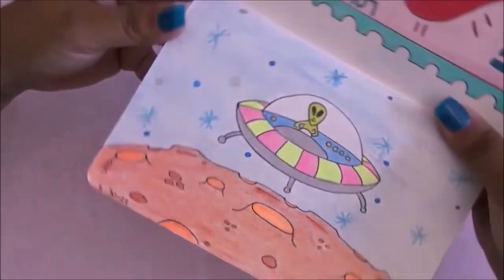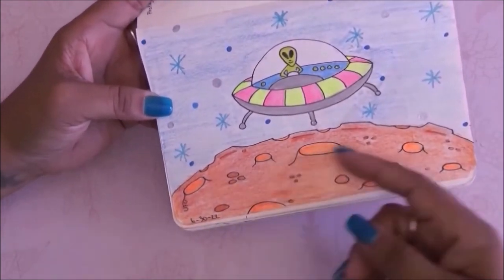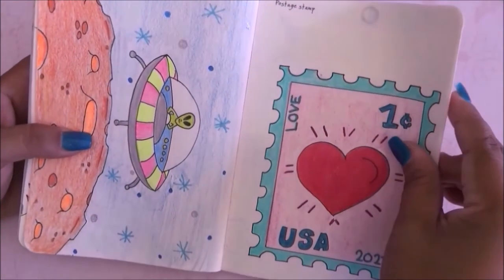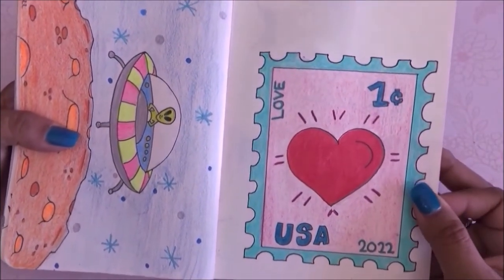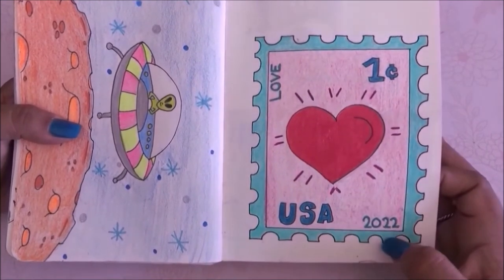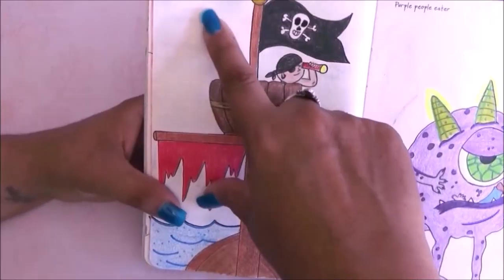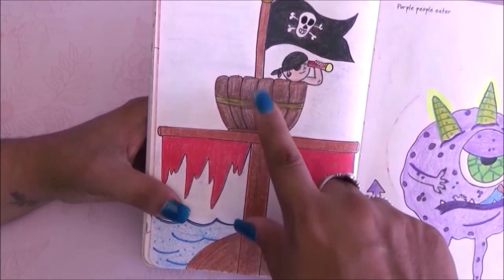Moving on to the next prompt we have UFO — a little alien character, a little UFO and a planet. I really like this drawing, very simple but I like it. Then we have the postage stamp — once again very simple but I like it a lot. I love the colors I used for this one.